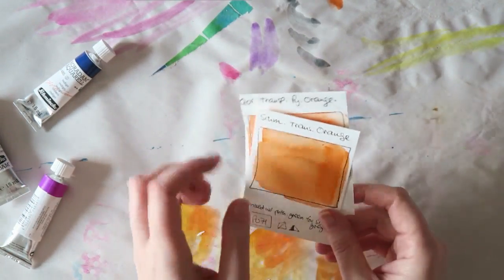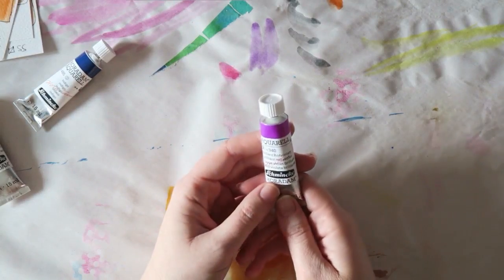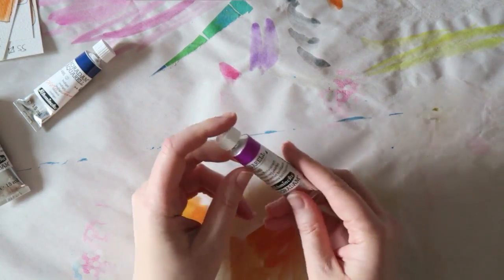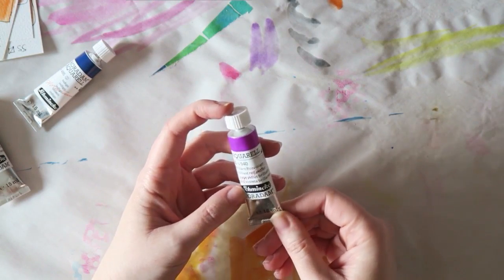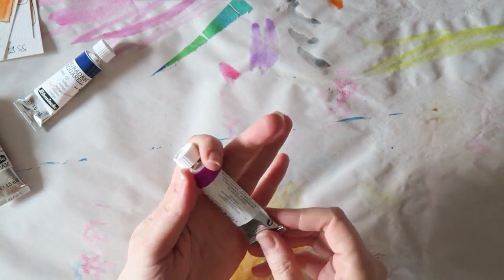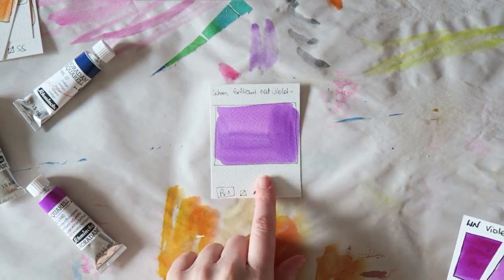I wanted to replenish my translucent orange. And the last one I got — which I think was one of the first watercolors I ever got — is the Schmincke Brilliant Red Violet. The pigment they use for this one is PV1. And there's my swatch.